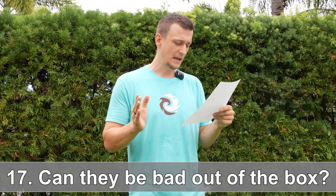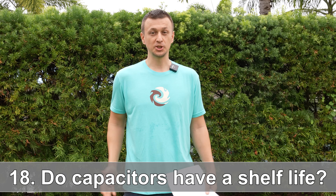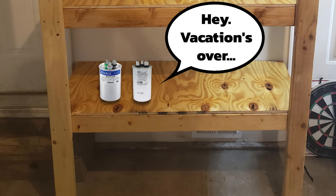Number seventeen: can a new capacitor come bad right out of the box? Yes, it is possible. If you have a multimeter, it's always a good idea to check it when you take it out of the box, especially if it looks like it's already been used. Number eighteen: do capacitors have a shelf life? As far as I know, no. If you have a capacitor that's been sitting on a shelf for five years, it should still be totally fine.